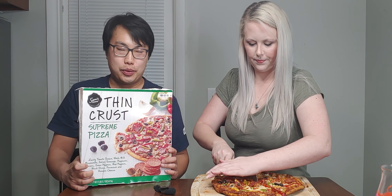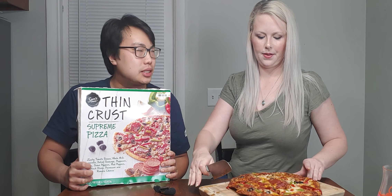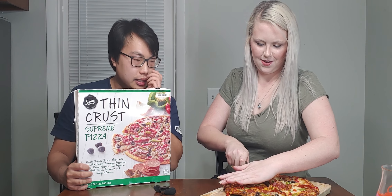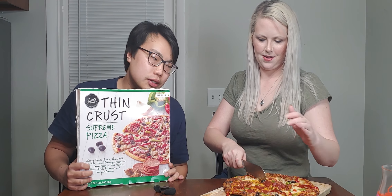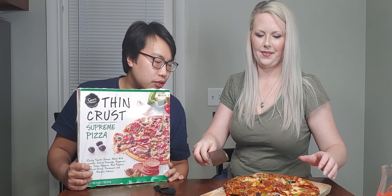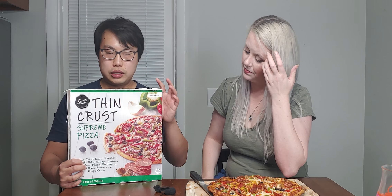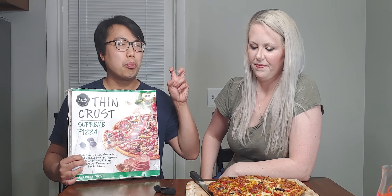Hey there! So today we have another review and we're doing more pizza reviews. Yesterday we did Great Value Pizza — frozen pizza reviews. We're not doing proper pizza because pizza down here is generally pretty terrible, so what's the point? We're doing frozen pizza. So Great Value was one we reviewed yesterday, and we're doing now Sam's Choice, which is actually Walmart's sort of quote-unquote premium brand.